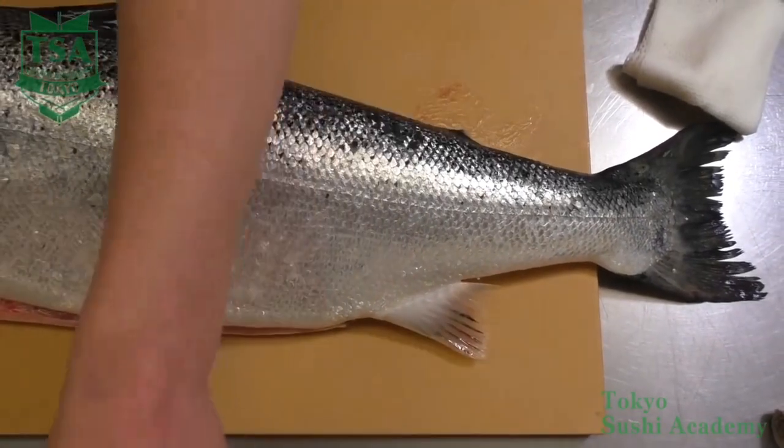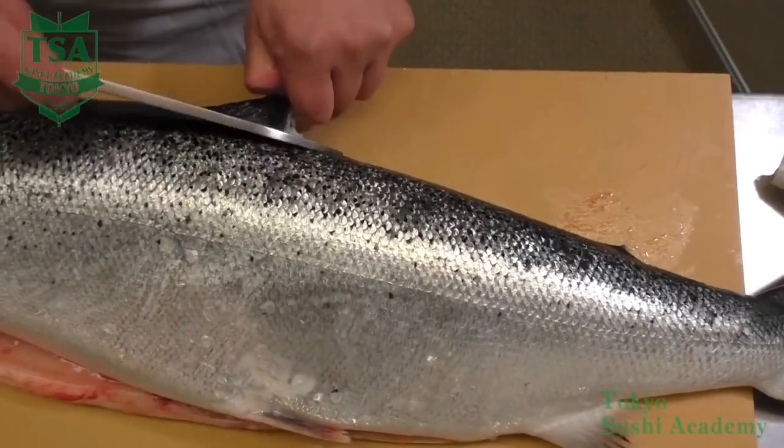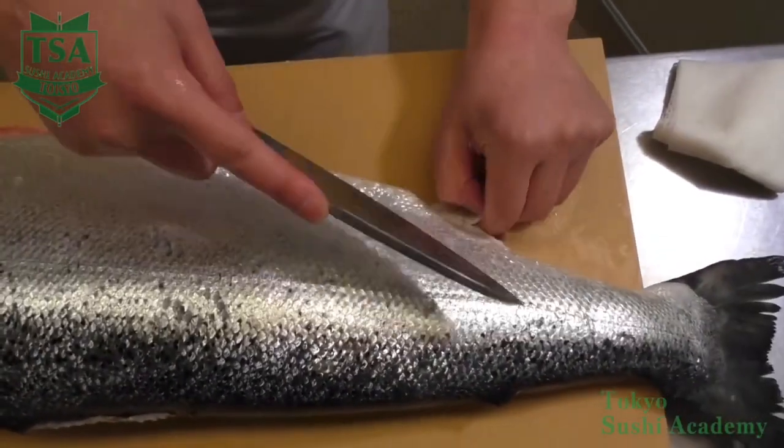To fillet a salmon. In this movie I would like to explain how to fillet a salmon. Before filleting it, as you have to remove the skin by skibiki method, it is better to remove the fins beforehand.